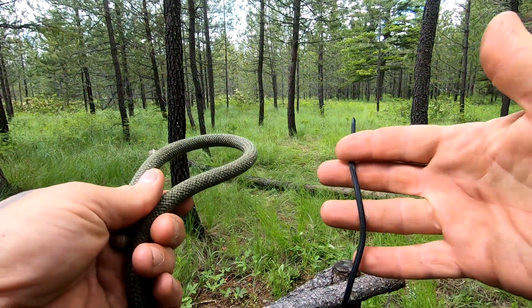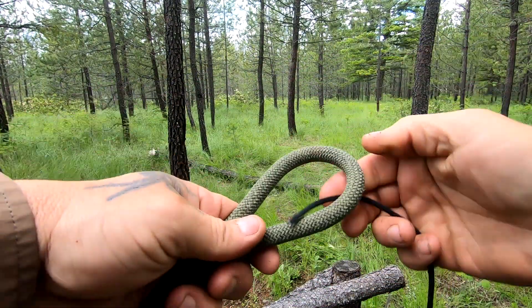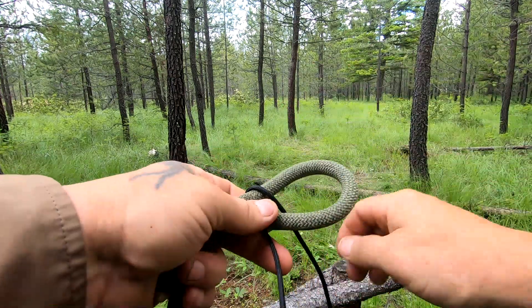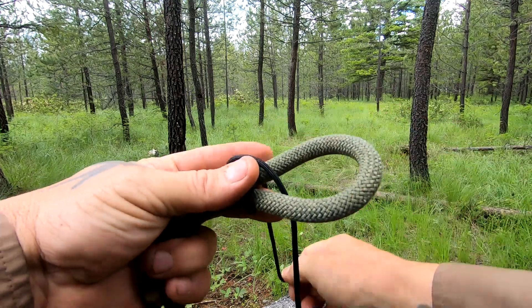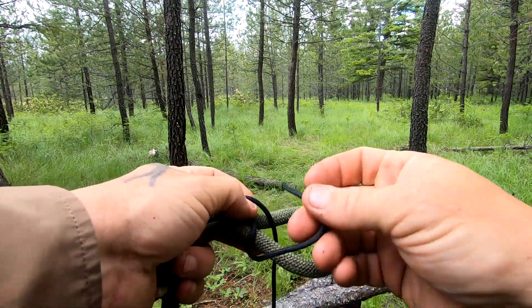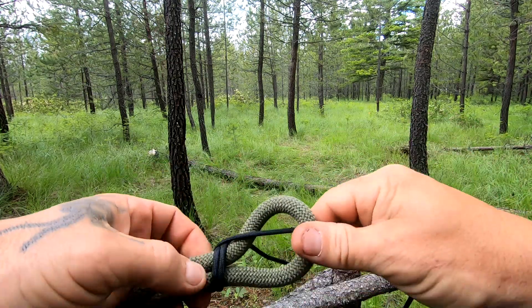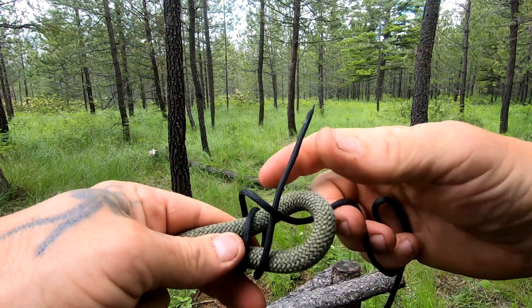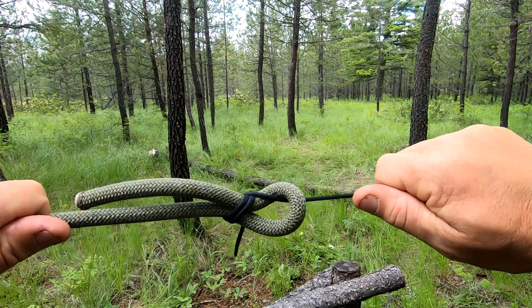Here's an example of unlike materials. We're going to give that a bend, go around and under itself, and then do that one more time for the double. Once we draw it down tight and dress it up — as long as there's tension on this line, it's not going anywhere.